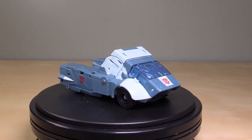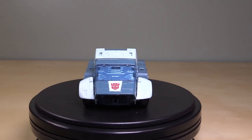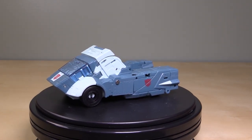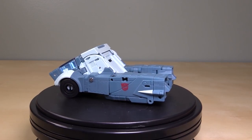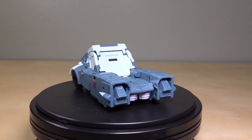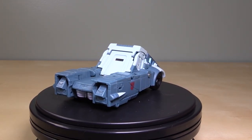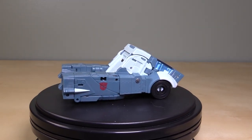With the transformation complete, we end up with what is probably the best rendition of Cup's Cybertronian alt mode that we've ever gotten. The strange and, dare I say, incredibly stupid pickup truck that Cup transforms into is represented very well here. I'm just a little bit bummed with the colors — they are all super muted and rather boring.